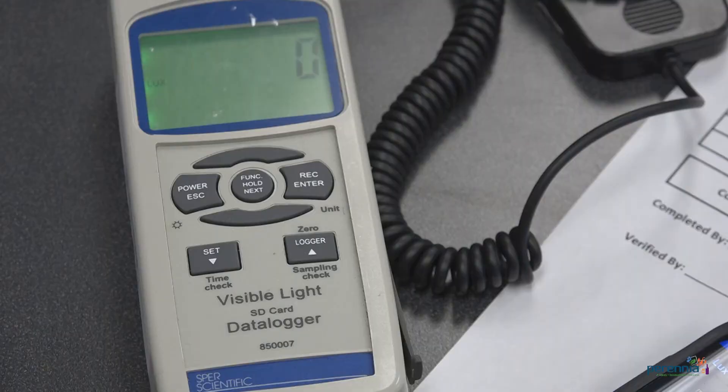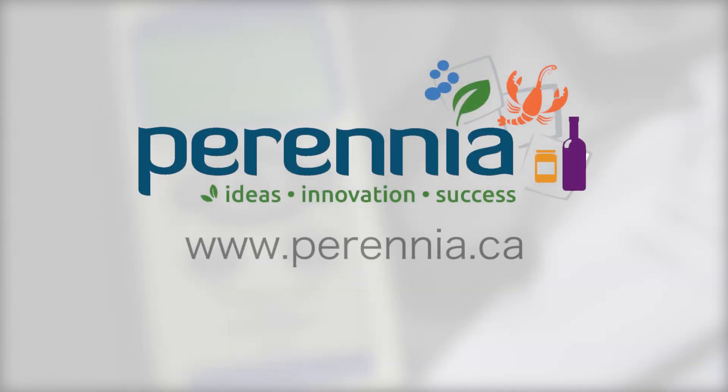We hope you found this video helpful on how to test light intensity. For more information on quality and food safety, please go to our website. Thanks for watching.